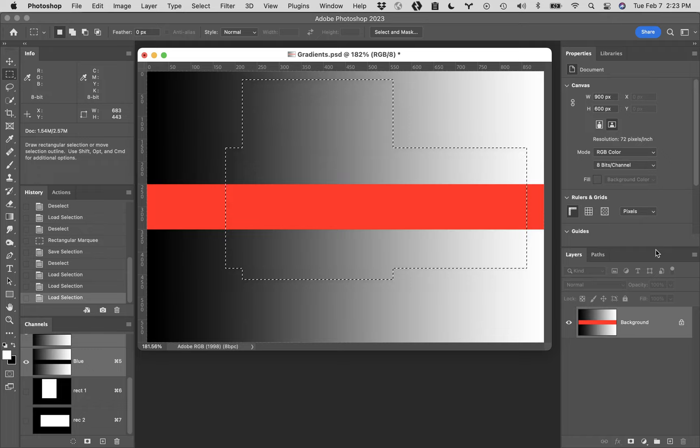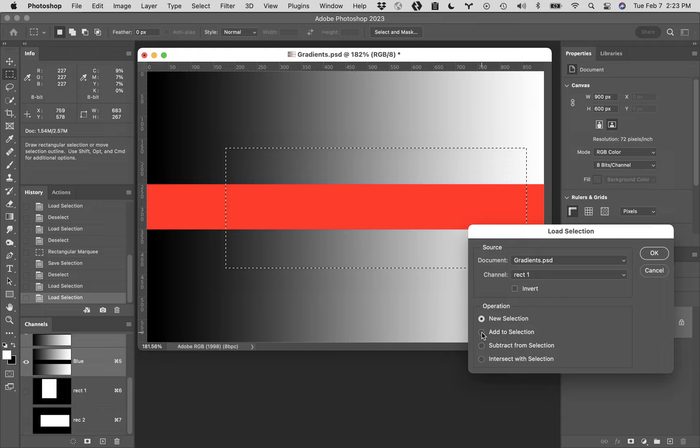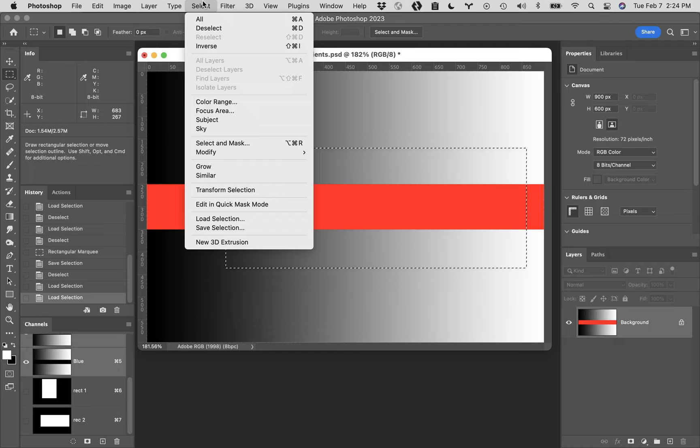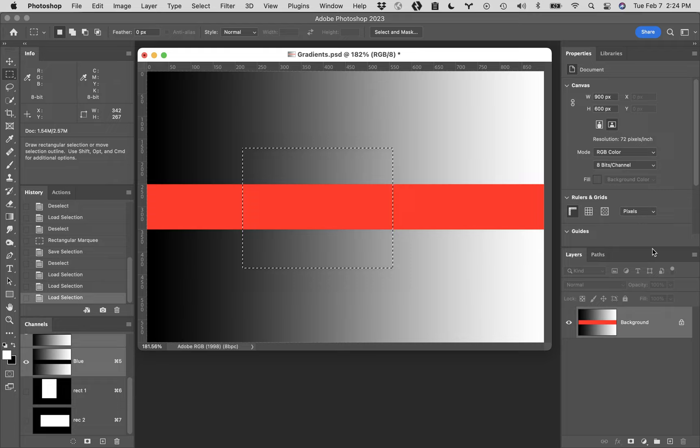If you hit Command Z to undo, go back down to Load Selection. This time we're going to choose Subtract from Selection and click OK. You'll see it cuts Rec 2 apart. Command Z to undo. And the final option - Load Selection again - you can choose Intersect with Selection and click OK. What Intersect does is that the result is only the area that was common to both selections.